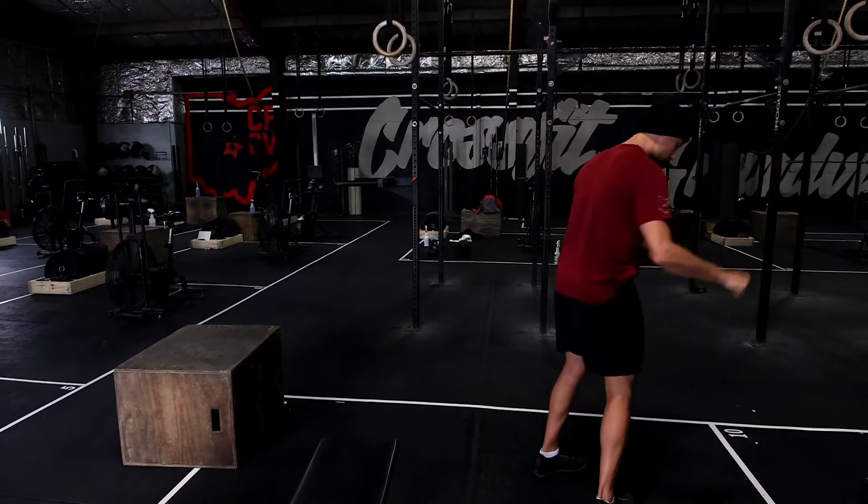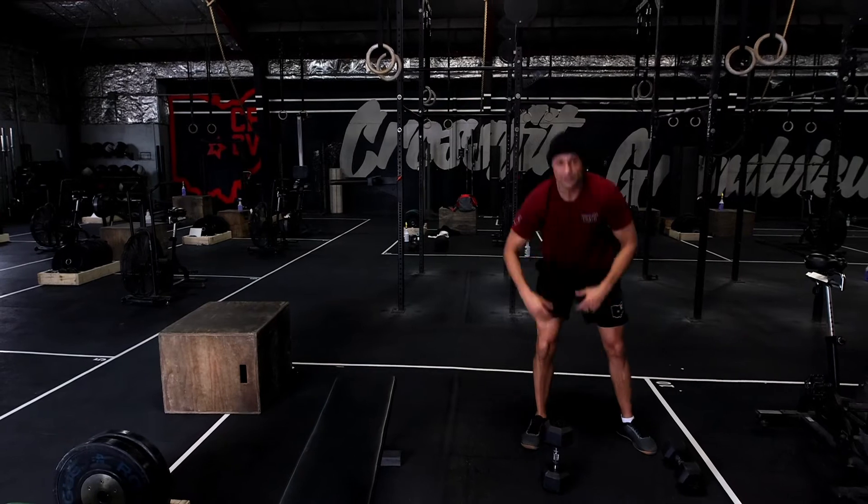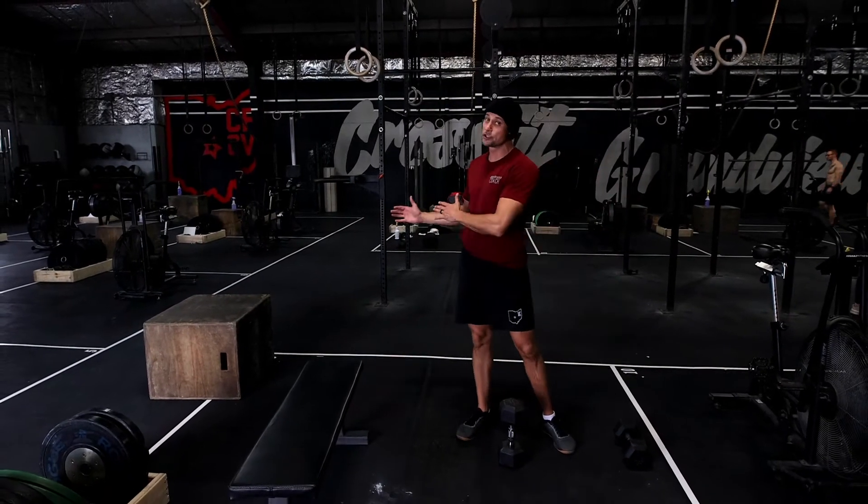Today we have a 20-minute lower body based AMRAP workout. All we're going to need is one dumbbell. It's going to be 20 of each movement.